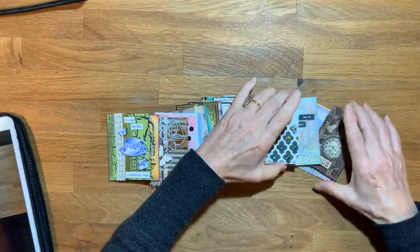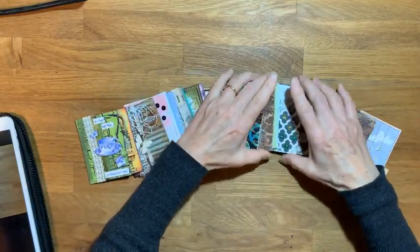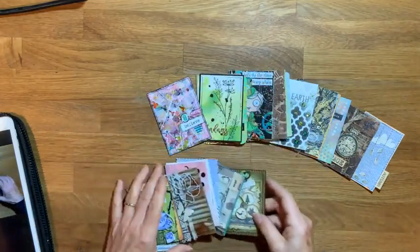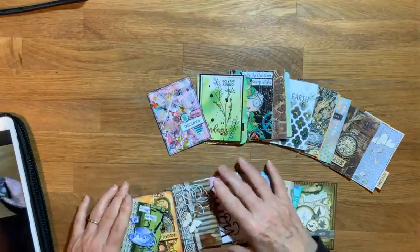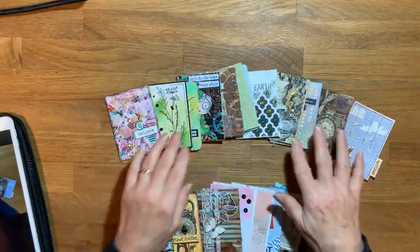These are all the ones that I've got. I've got some that I've swapped and some that I've made myself. These ones I've made myself, and these ones I've swapped with people.